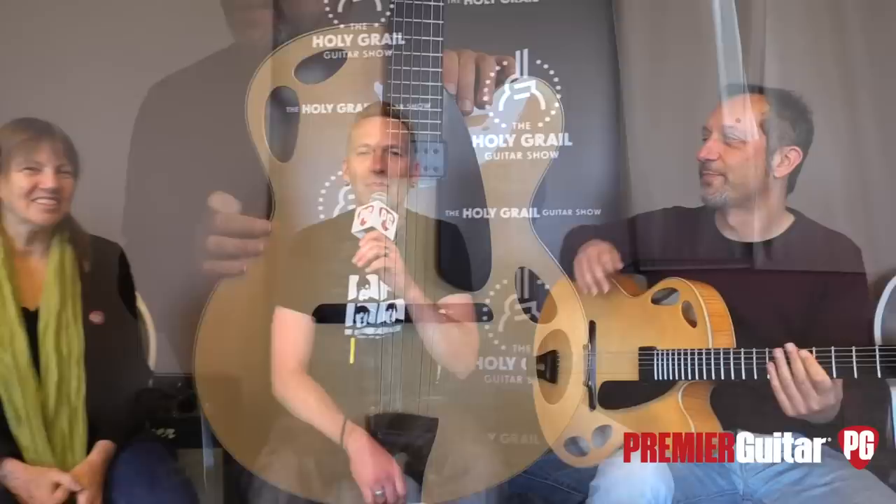Hey guys, I'm Sean Hammond with PremiereGuitar.com. We are in Berlin, Germany at the Holy Grail Guitar Show talking to Linda Manzer, an amazing luthier from Canada. Linda, how was your trip over here? It was totally insane — I have slept, the guitars have not slept.